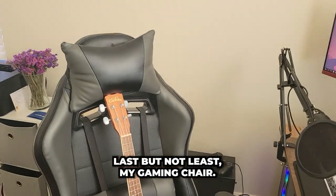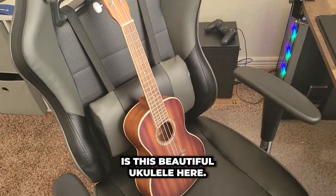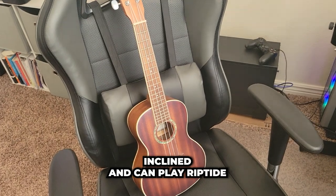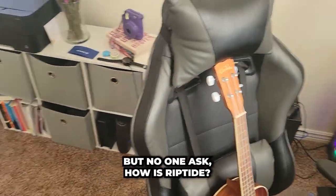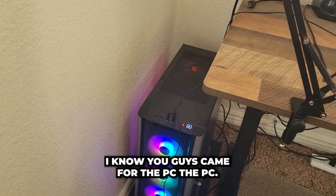Last but not least, my gaming chair. It's a typical gaming chair, but the more important thing is this beautiful ukulele here. I'm just showing you that I'm musically inclined and can play Riptide. Everyone asks me to play Riptide, but no one asks how Riptide is doing.